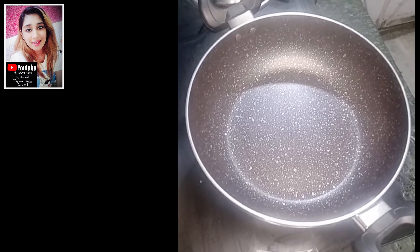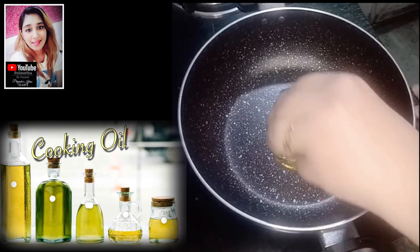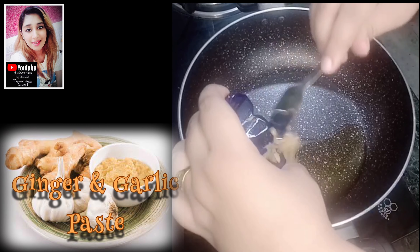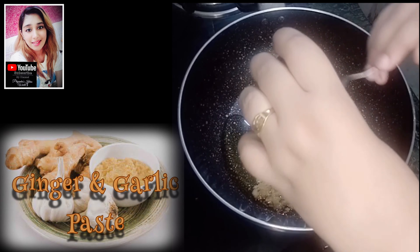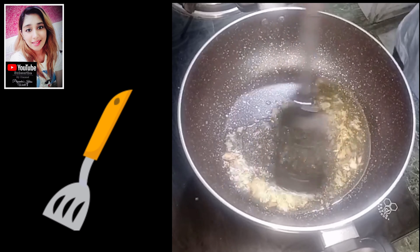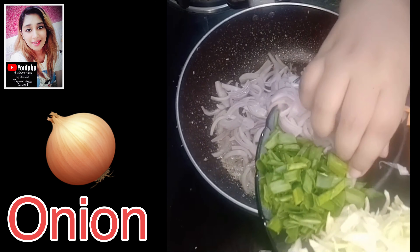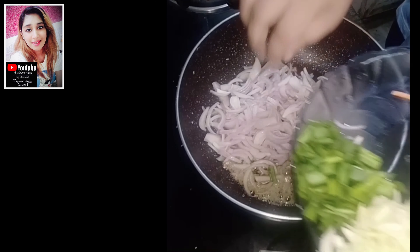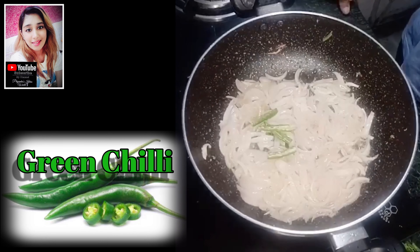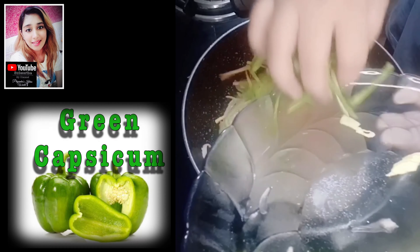Now we will add vegetables in it. First, we will add oil in it. Now we will add ginger garlic paste. Now we will add onions in it. Now we will add carrots, capsicum and cabbage.